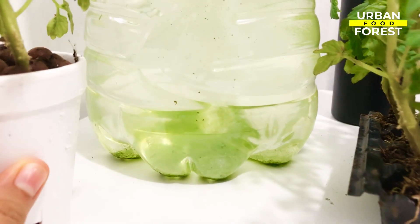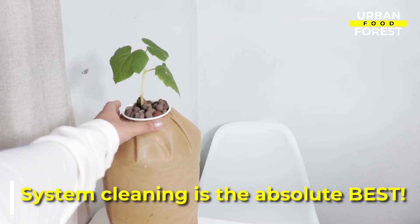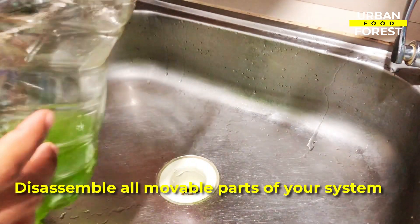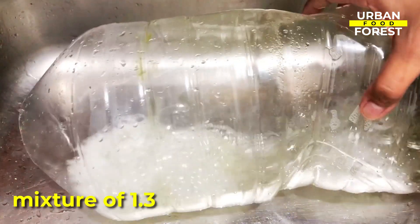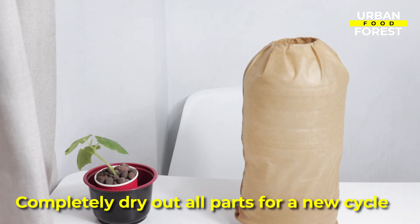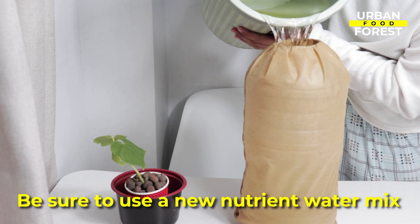Lastly, and especially in cases of heavy algae buildup, system cleaning is the absolute best. Gently remove the net pot or the cup holding your plants. Disassemble all movable parts of your system and then follow the rinse-scrub-rinse method using a soft cleaning brush and a mixture of 1.3 ounces of unscented bleach to a gallon of water. Completely dry out all parts before putting them back for a new cycle, and be sure to use a new nutrient water mix as well.